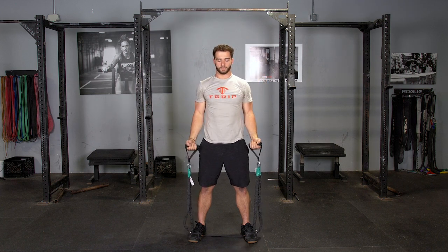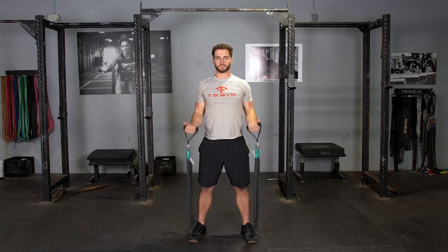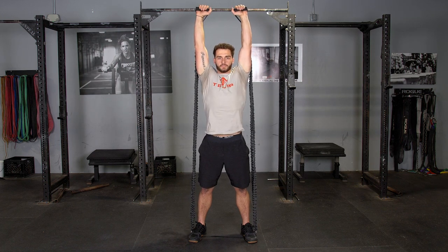Curl up to shoulder height, rotate your palms facing out and press overhead. Return to your shoulders, rotate your hands to facing you and extend down to the starting position.